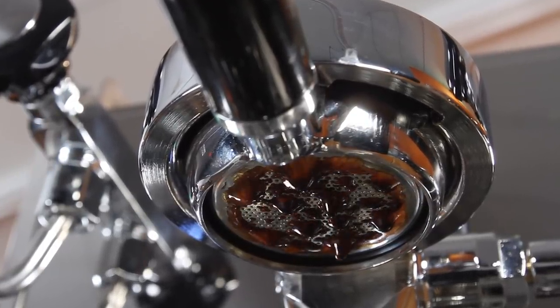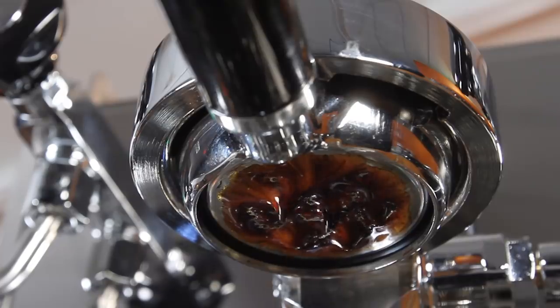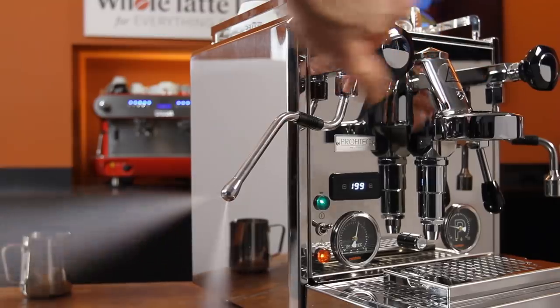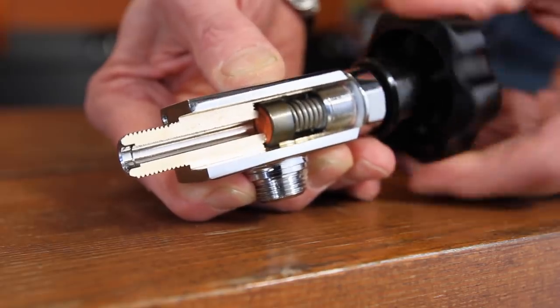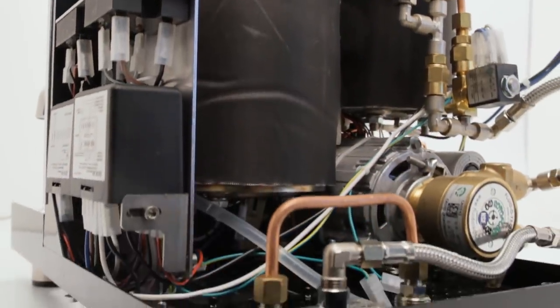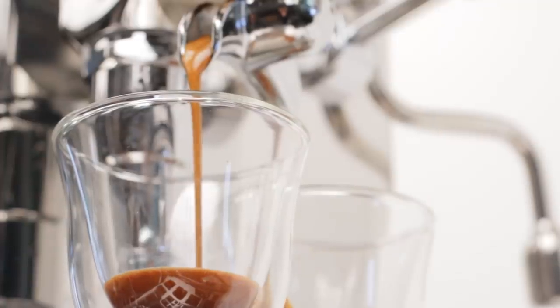It's one of only a few prosumer-level domestic espresso machines capable of true line pressure pre-infusion. It operates with best-in-class steaming power. It features top-quality components engineered for superior reliability. It gives you the capability to take your espresso to the next level.